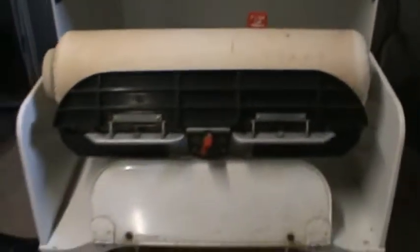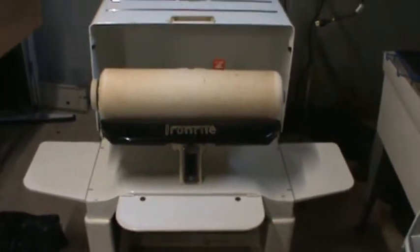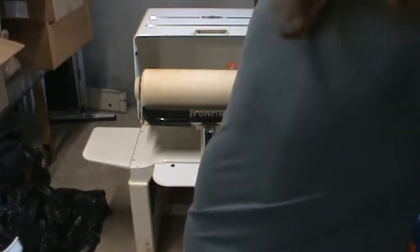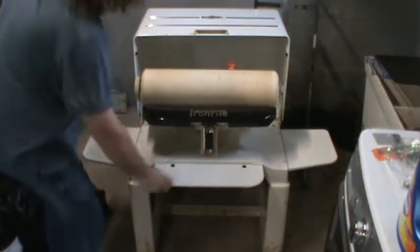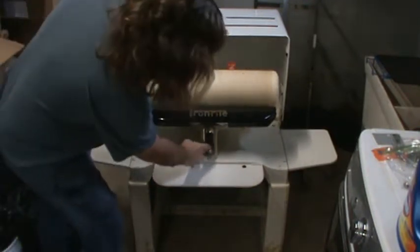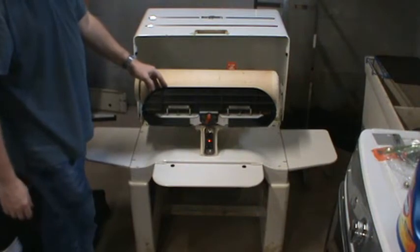Once you've got your power cord replaced, this is what the machine looks like completely open. We'll go ahead and plug it in to check the operation — first make sure the motor starts. The clutches are all out so you won't get any motion, but you should hear the motor running. The pilot light indicates that the heat is on.